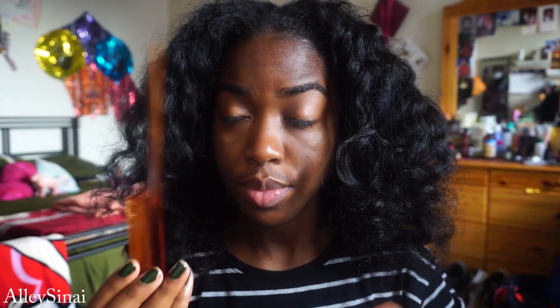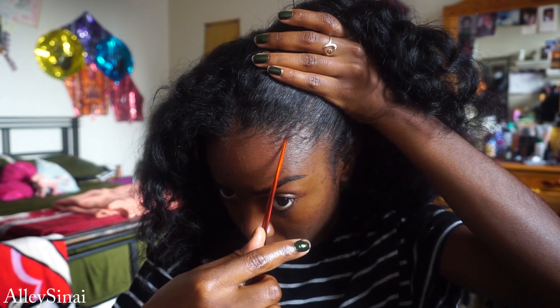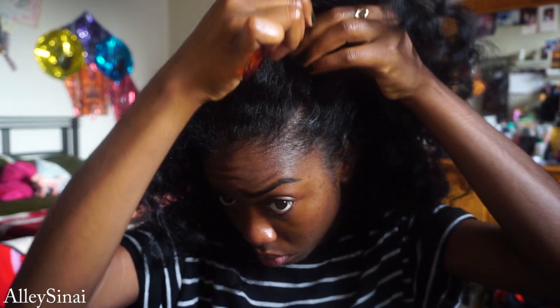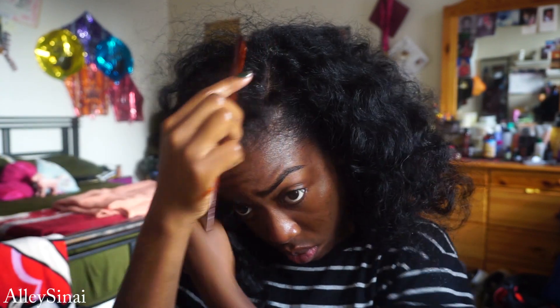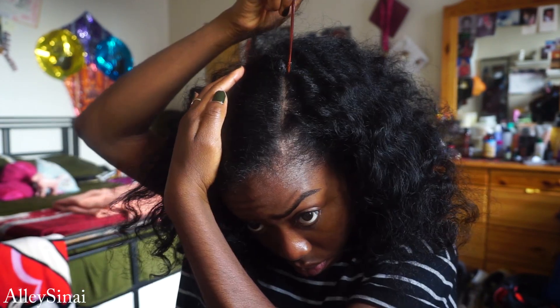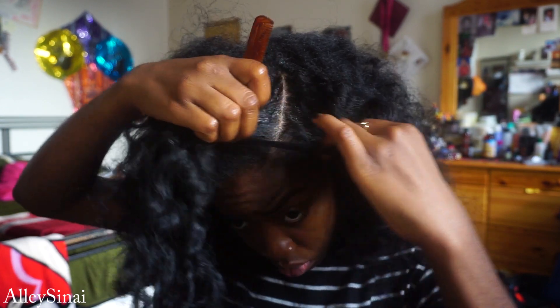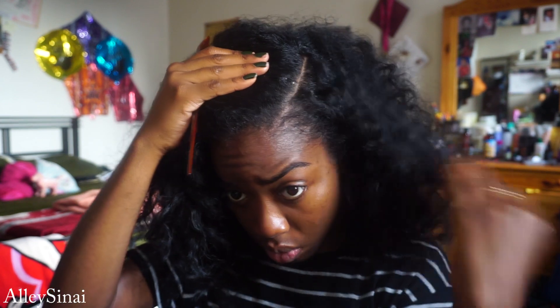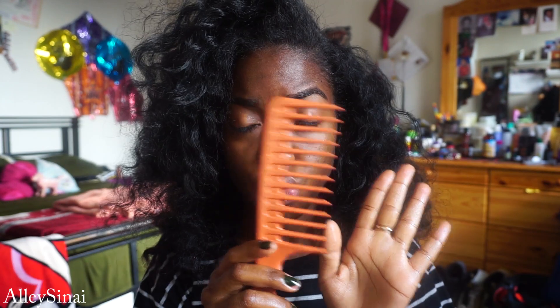Next up I grab my mini rat tail comb and I begin my part. I really love a side part with this bun — when I do middle parts I tend to look a bit small-headed, so I prefer the side part to give that nice office slash assistant look. I make sure my part is nice and clean.